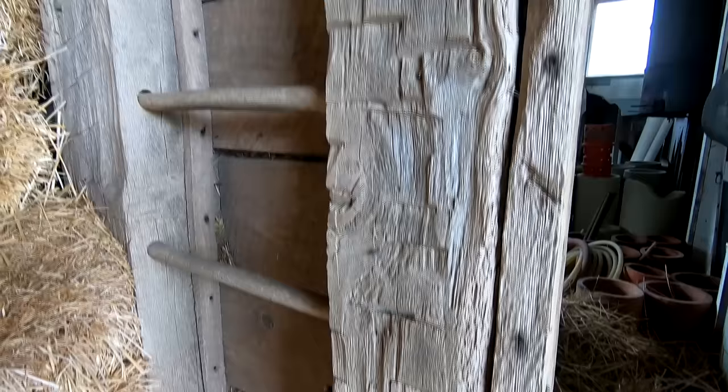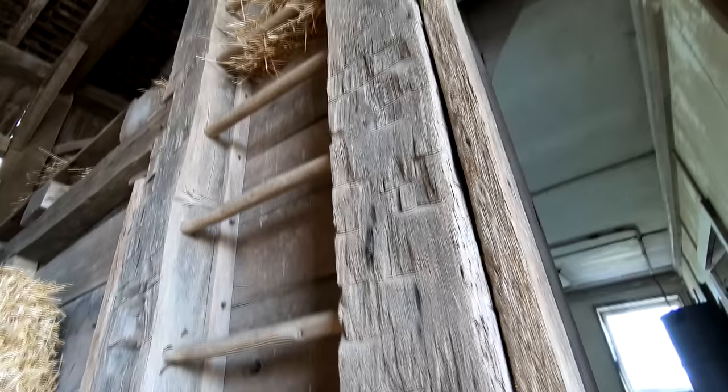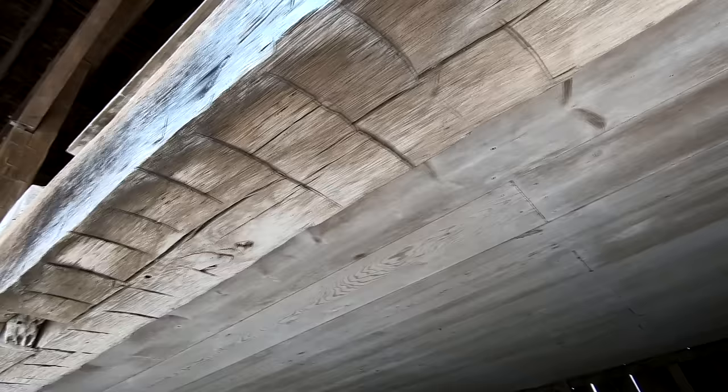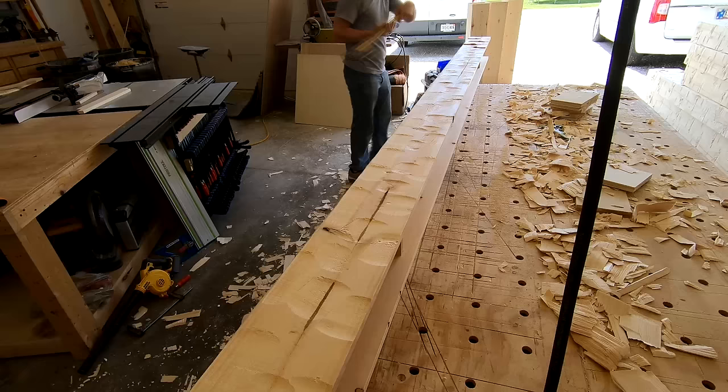If you haven't already, go ahead and hit that subscribe and like button — it helps me out. Make sure you hang around to the end; we're going to take a peek at an authentic barn built with barn beams and get a little more in depth on why we're doing some of these things the way we are, trying to match that look.